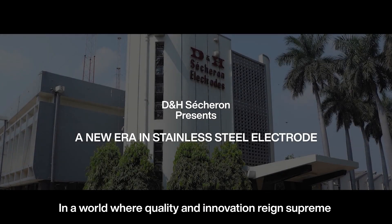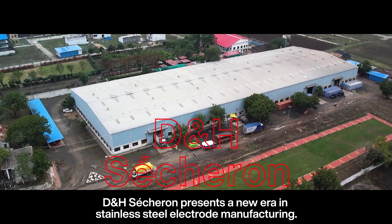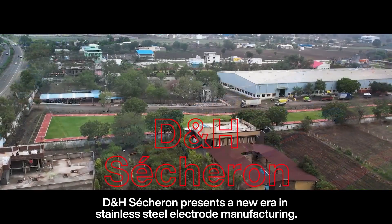DNH Sessuron presents a new era in stainless steel electrode manufacturing — a world where quality and innovation reign supreme.